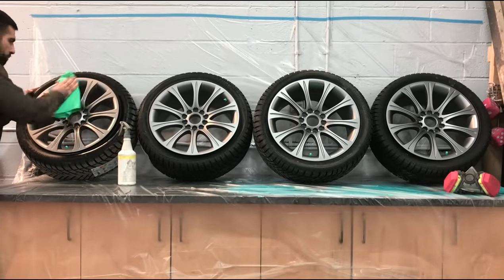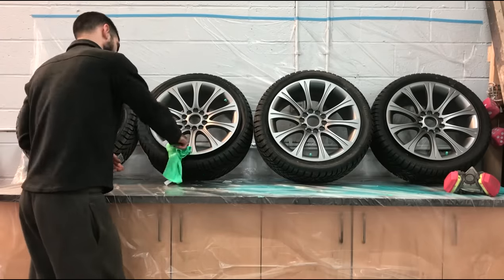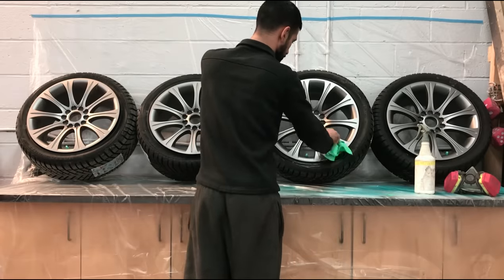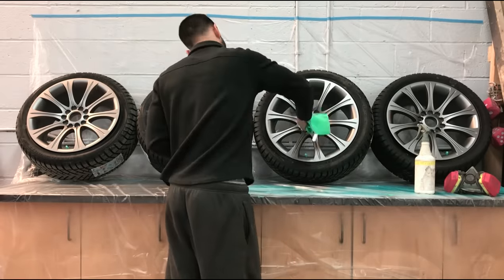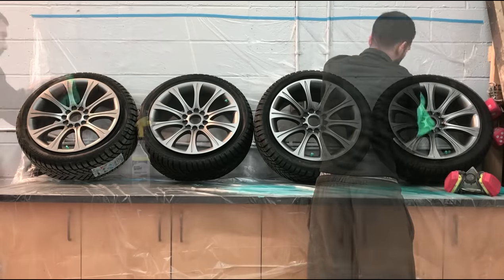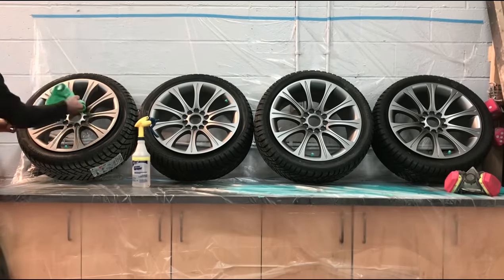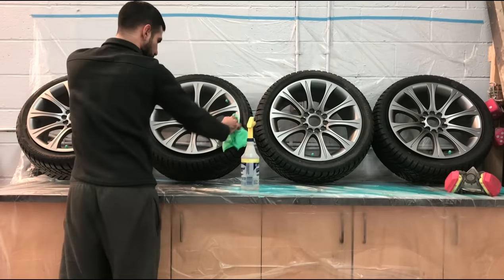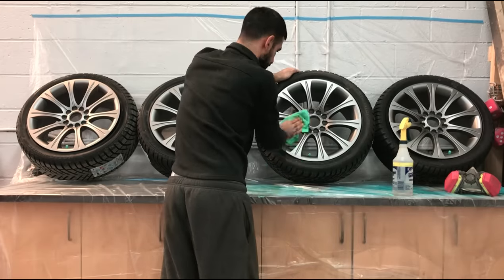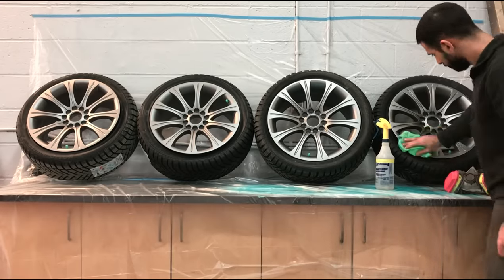The first step is to clean each rim and center cap with soap and water mixed 50-50 in a spray bottle. Make sure to take your time cleaning all little crevices and inside lug holes, because if any loose dirt, grease, wax, or water is left on the surface it will cause the liquid wrap to bubble and not lay down smooth. Once you finish cleaning all four rims with soap and water, go over the rims again with rubbing alcohol and water mixed 50-50. This ensures anything still on the surface will be removed — soap and water does not always clean the surface 100%.